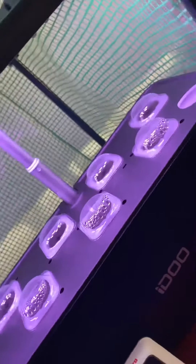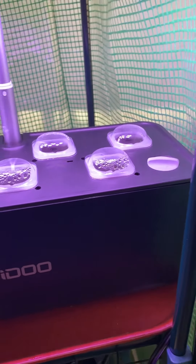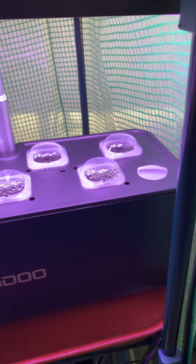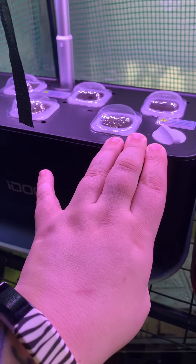Hey beautiful people, so we are going on day six for our herbs and day three for our lettuces. Let's jump in.